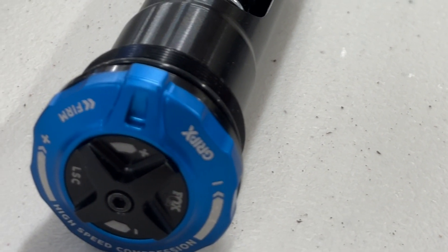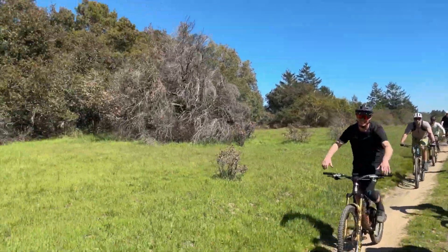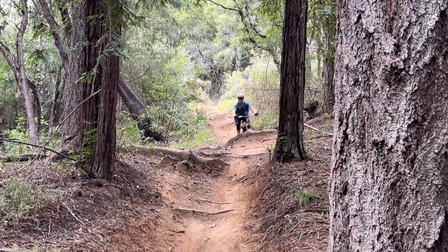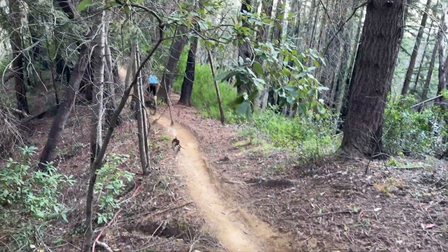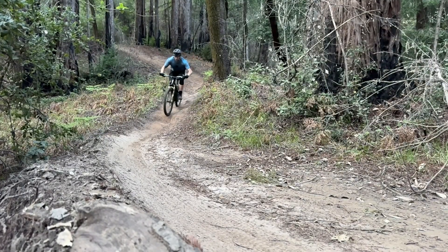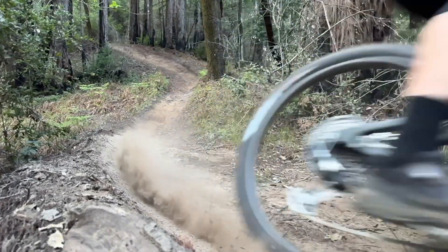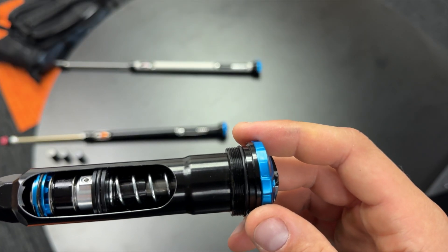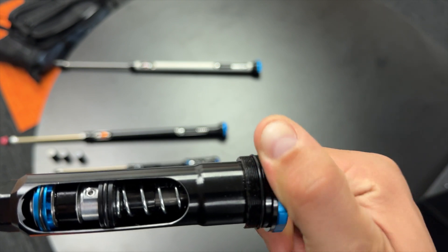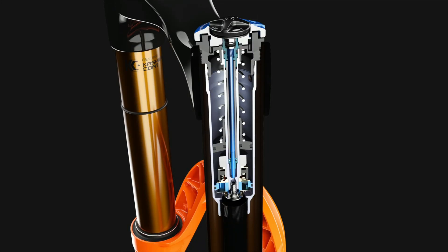Grip X sits in the middle because trail bikes kind of sit in the middle. You want a bike that you can pedal for four hours and still confidently descend on trails that you'd sometimes ride a longer travel bike on. But you need that light weight — you want the bike to be as light as possible for a really long ride. So Grip X strikes that balance between weight and performance. We don't really sacrifice performance compared to Grip X2, but we take some weight out of it by removing some adjustability.